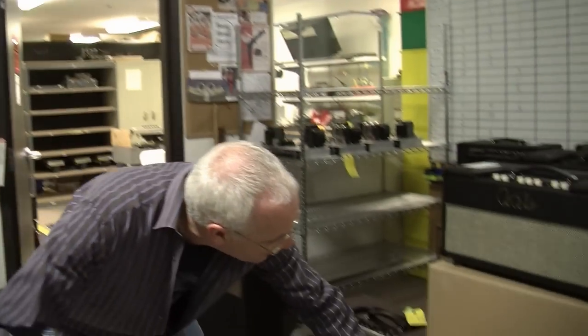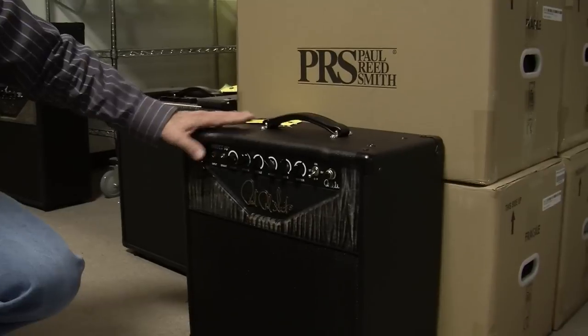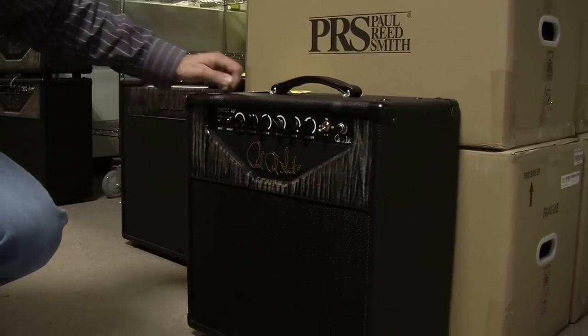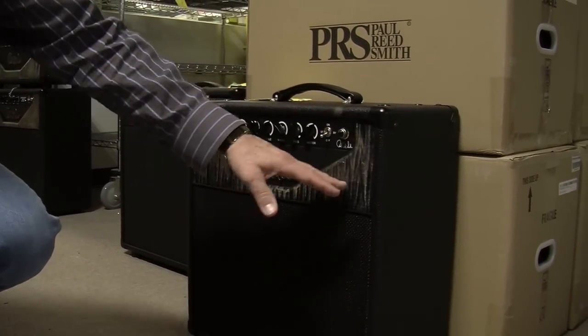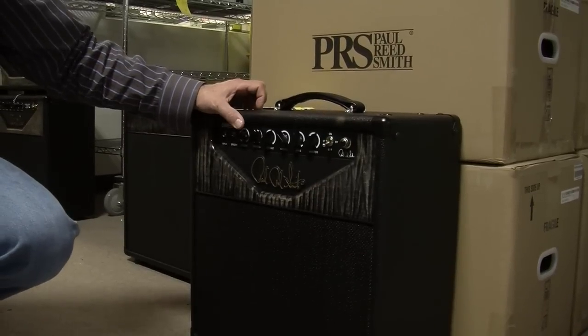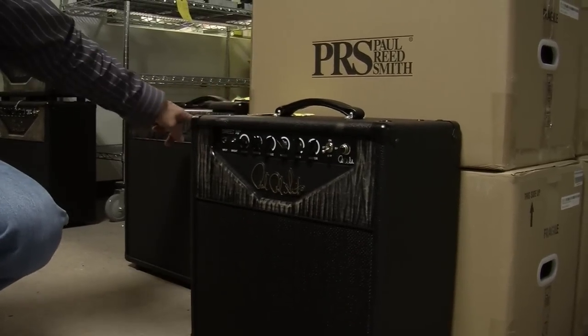When you're ordering a custom amp design CAD amp, you can get it in any box you want. To that end, somebody ordered a Sweet 16 Plus — which is a 40-watt amp — with the black and white faceplate, the charcoal faceplate. And I think it's gorgeous.